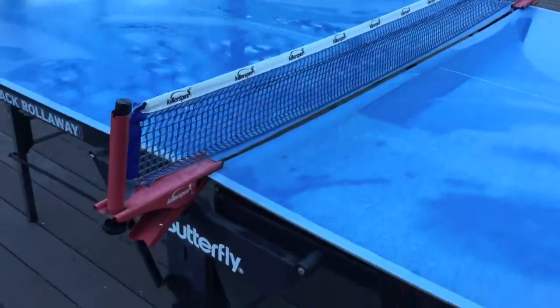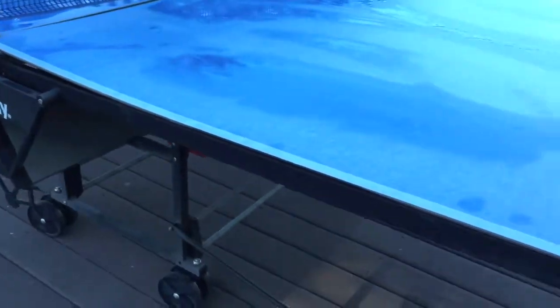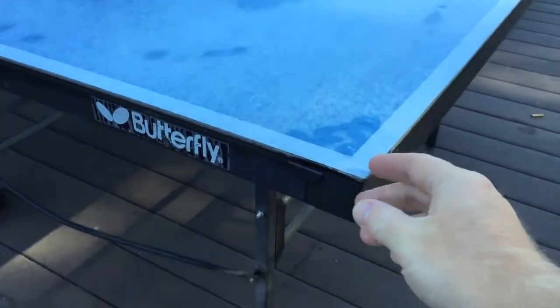We found that there's not much corner protection on the table. You'll notice here it's thinner than most. We wish it was more, but it is sufficient.